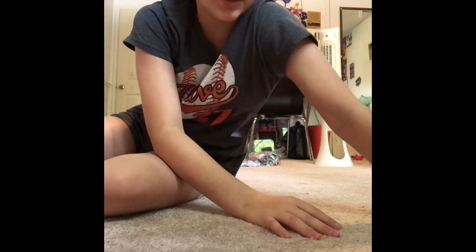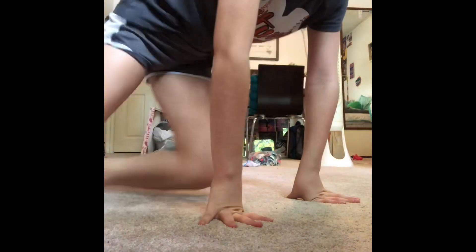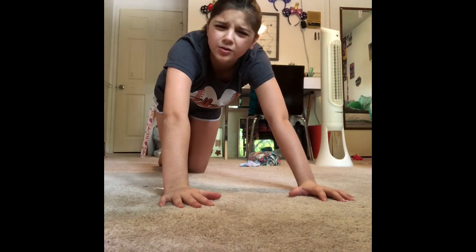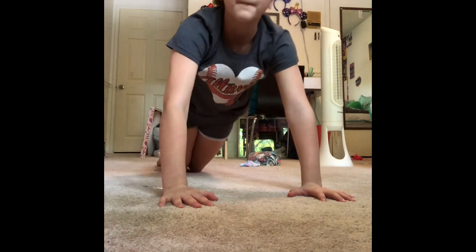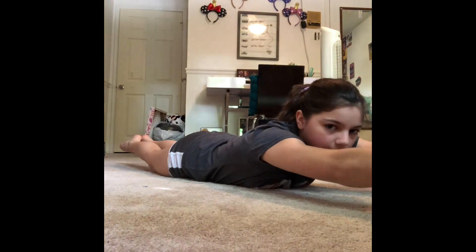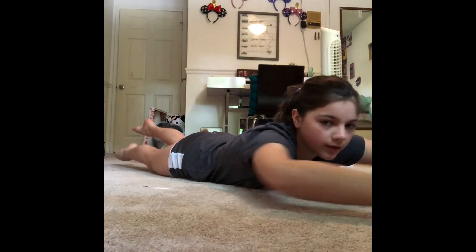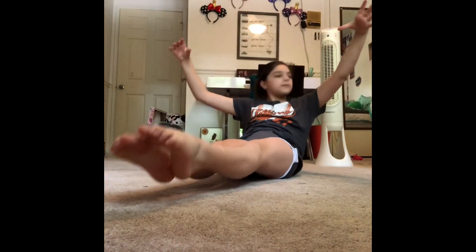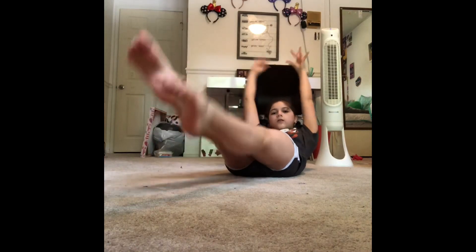The next one is flutters. You're going to lay on your stomach — I always get confused with these, so I don't know if this is a flutter or a swimmer, but it's okay. You're going to go like this with your arms out, and then go like that with your feet. I'm pretty sure these are flutters, and those were swimmers. You're going to kind of do the same thing but on your back.